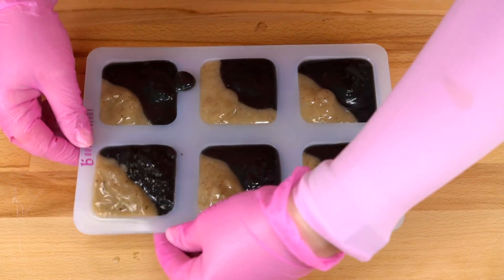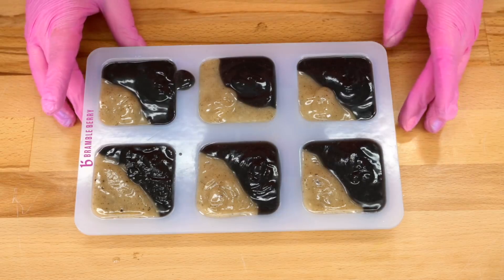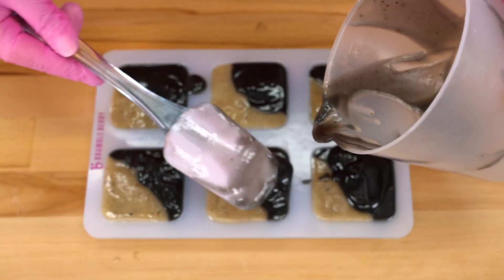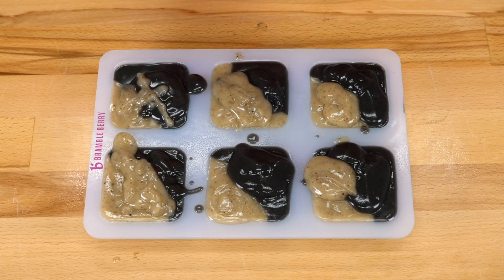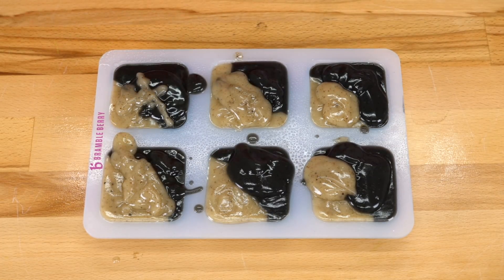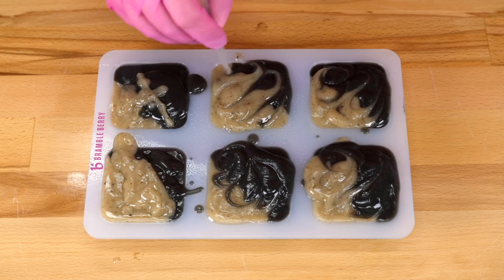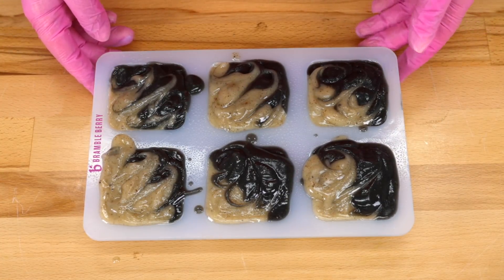This looks so good. I'm going to tap it down just a little bit. I do have a tiny bit left in my bowl, so I'm just going to put that on top — a little extra. I'm going to let this sit out for 48 hours up to three days. I spritzed the top with rubbing alcohol. It might still have a little bit of ash on there — I'm not bothered by that. I had to swirl it just a little bit, not that much. It's just so pretty swirled. No more touching. I'll leave it alone now. See you in 42 to 72 hours.